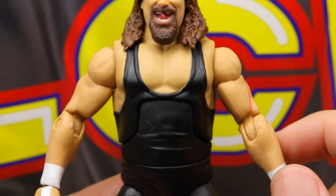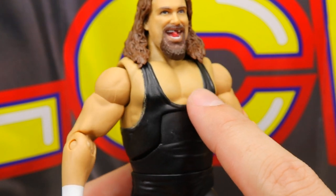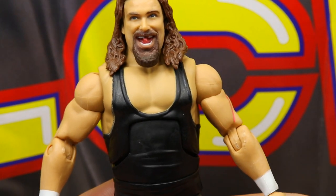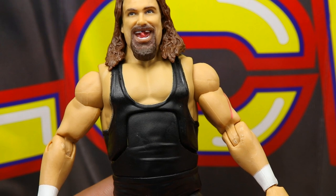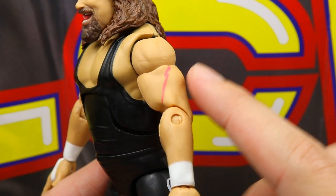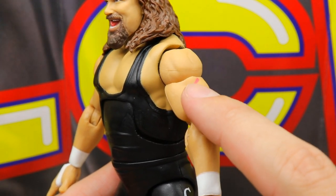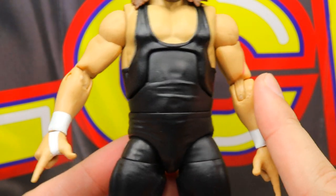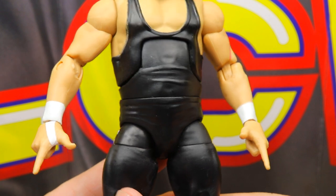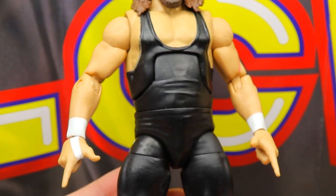Going down into the torso, I like the torso choice — it fits the theme. I'm getting a little off-coloring between the shoulders, arms, and chest area in terms of skin tone, but it looks better in real life than on camera. He does have a scar painted there, though I don't love how it's painted — it looks like the figure got marked up. He has white wrist tape and single-jointed arms, since this was created before the double-jointed arms era.